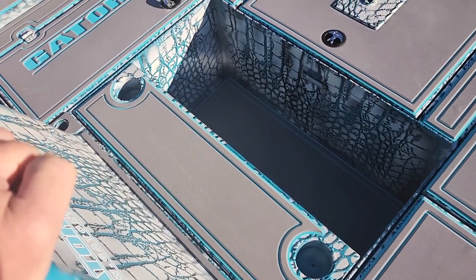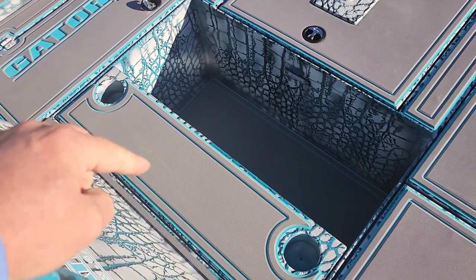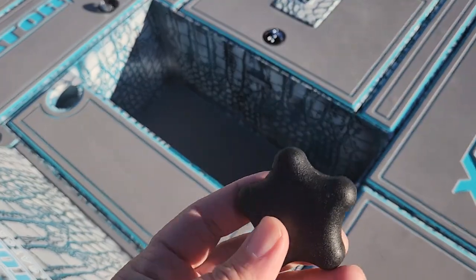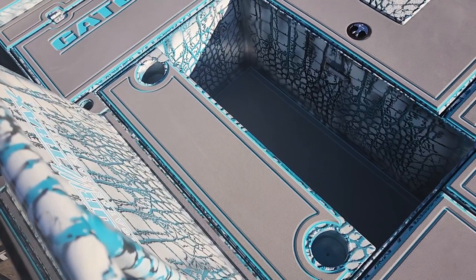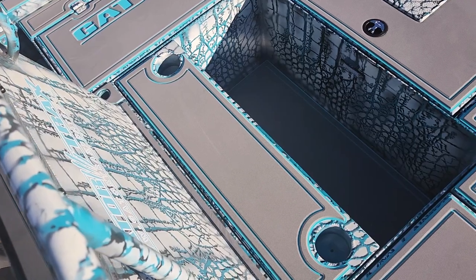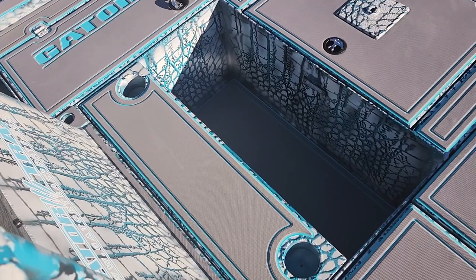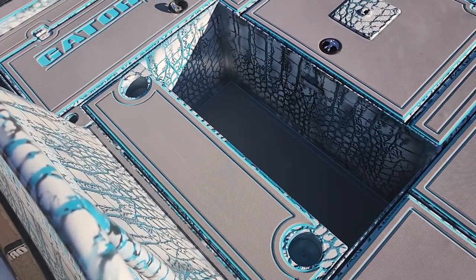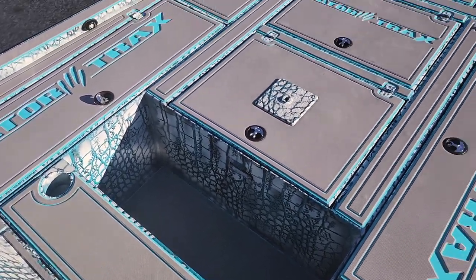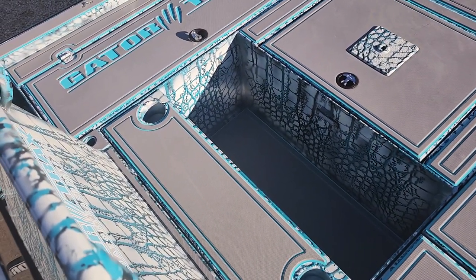That cockpit area actually has three different positions. That section can be completely removed with no tools, just using these knobs. When it comes out, he can set an ice chest there. Or he can have this here — just a little seat with a couple extra cup holders. Or, as you can see in the pictures at the end of the video, he has a section that completely covers that with another hatch, so the boat is completely decked all the way to the console.